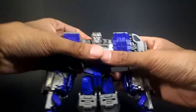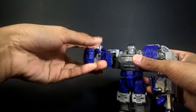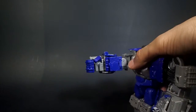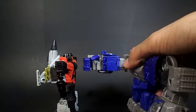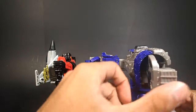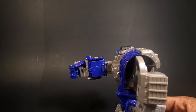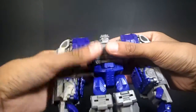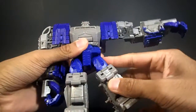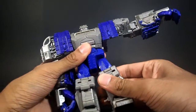He does have wrist rotation, the thumb can hinge inward and outward, and the hands are on two joints so you can open and close them. He has no waist joint, but he does have a punching gimmick. You can just knock Skydive right over. The hips can move out about that far on ratchets, and they can go forward and back.